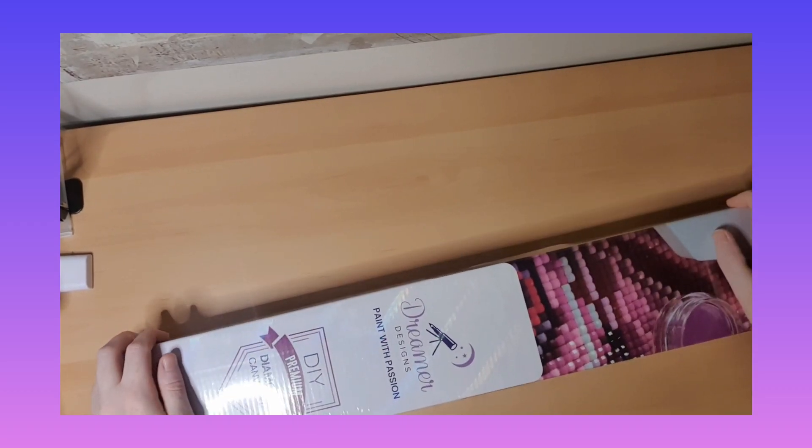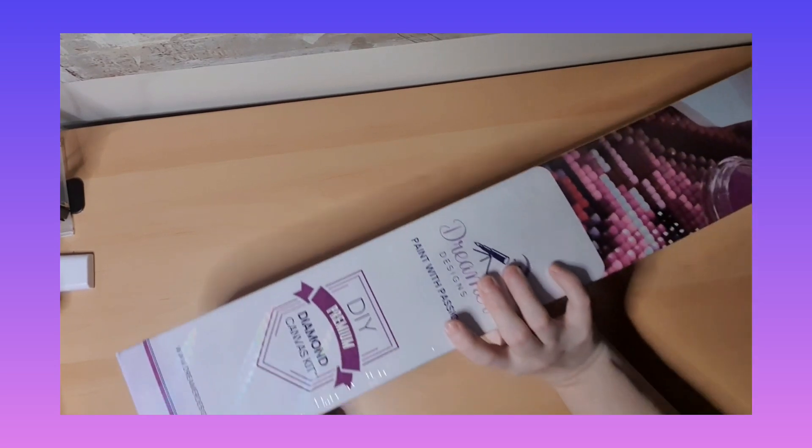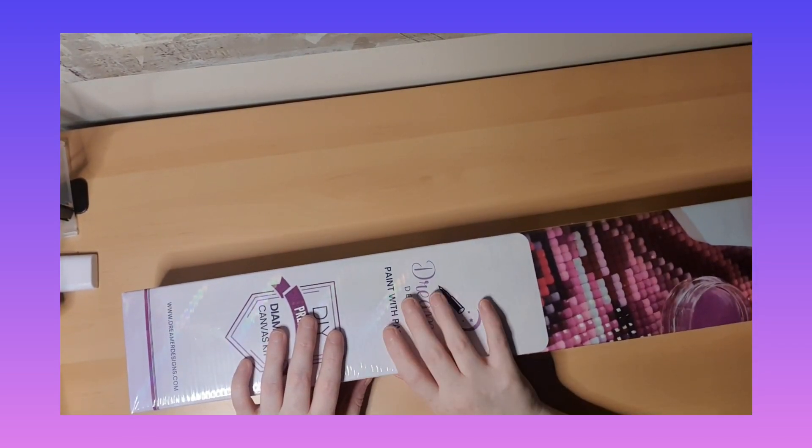Hello and welcome to my channel, this is Dreamer Design. This is Ace of Alice by Rami le Dora. I love this artist, she's so pretty. She's a new one from Dream of Design.